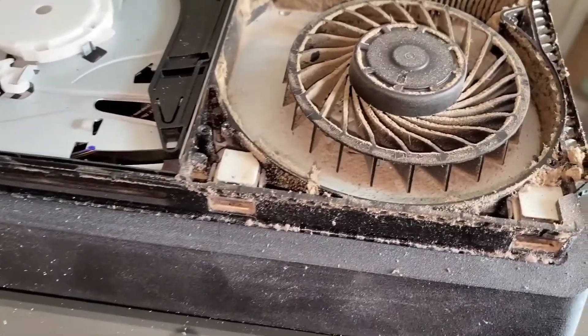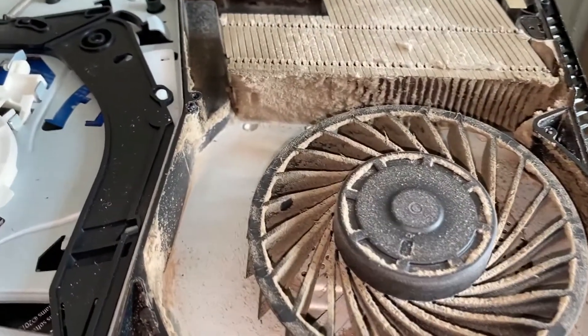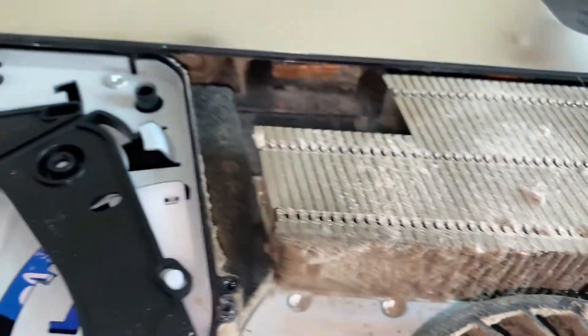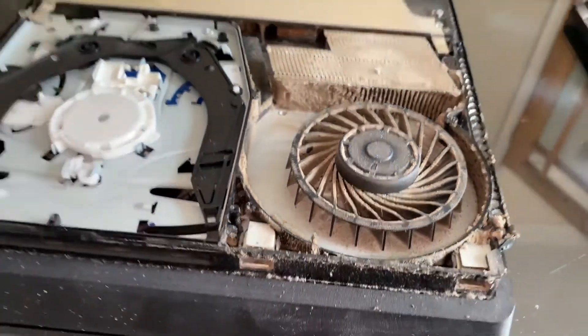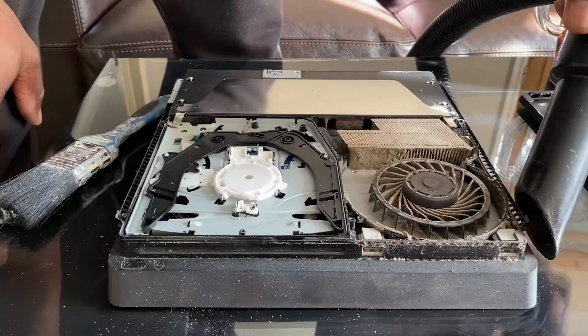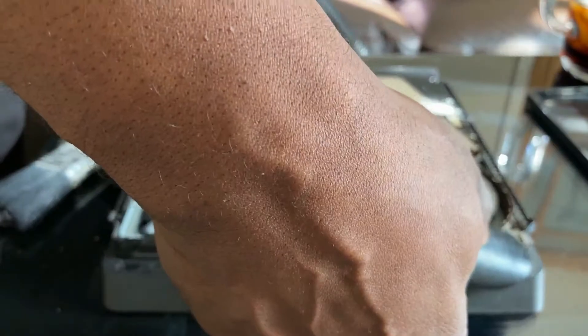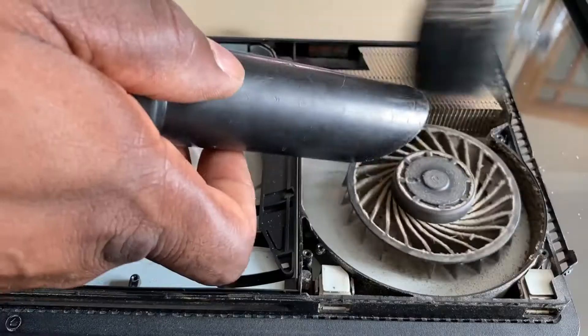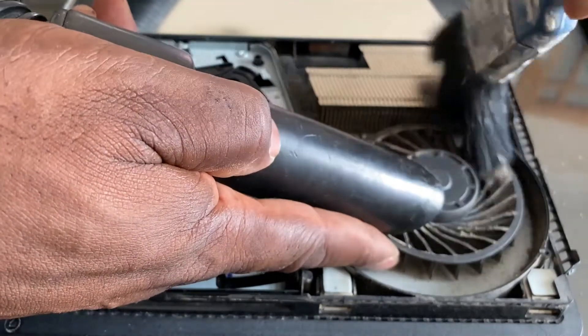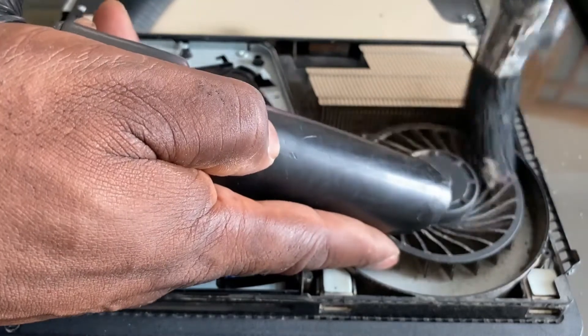As you can see, there's a lot of dust in here — it's been sucked in around the cooling fan. This is why the device was noisy, because you can see the fan is full of dust, as well as the thermal cooler. It's just a matter of giving it a clean. I've got the Henry Hoover out and the paintbrush. Be careful with the fan — it's a little bit brittle and you don't want to break it.